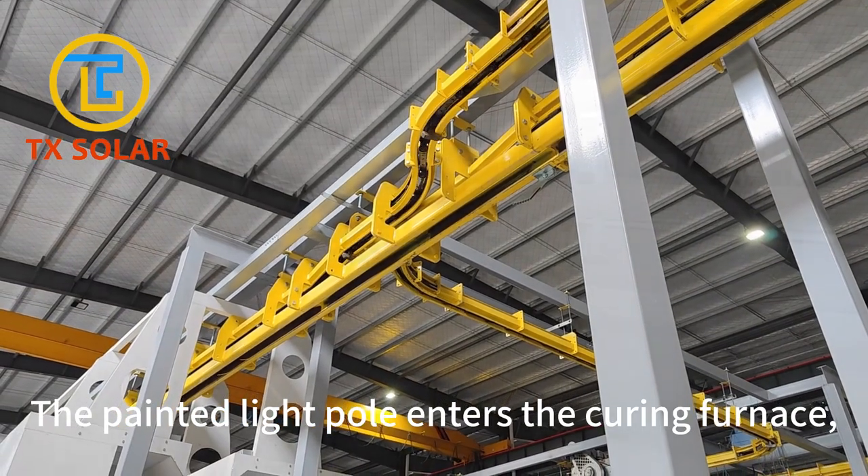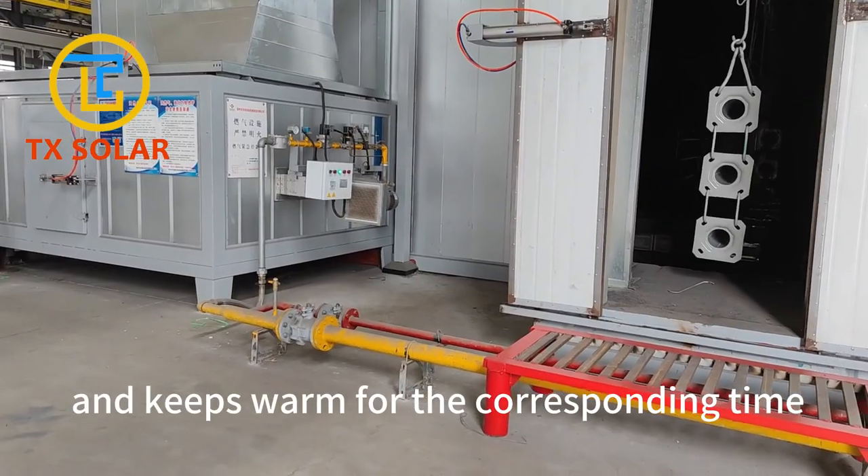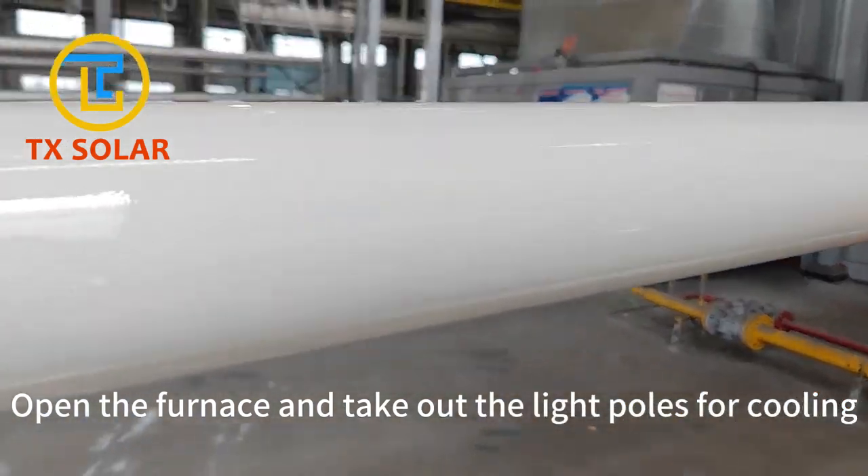The painted light pole enters the curing furnace, heats to the predetermined temperature, and keeps warm for the corresponding time. Open the furnace and take out the light poles for cooling.